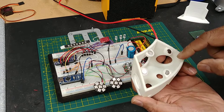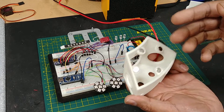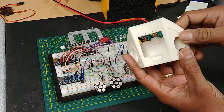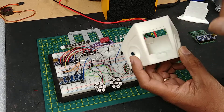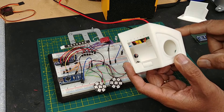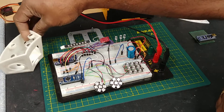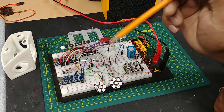I'm probably going to paint the inside of this black so I don't have any stray lights flickering about inside. The front will be the same color as R2 — Olympic white. Let me show you how the electronics are going to work.